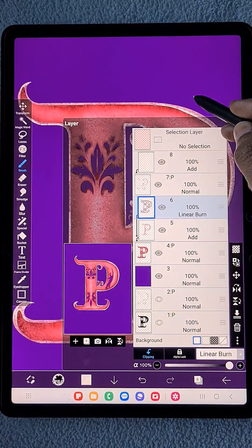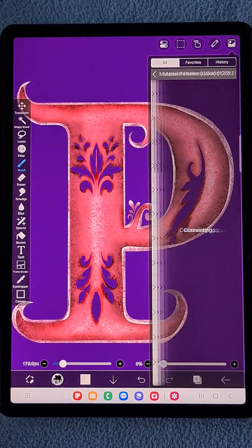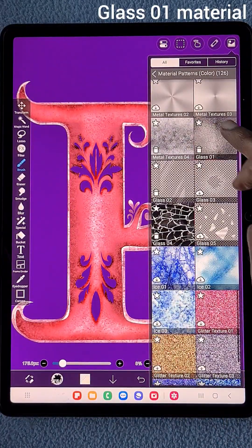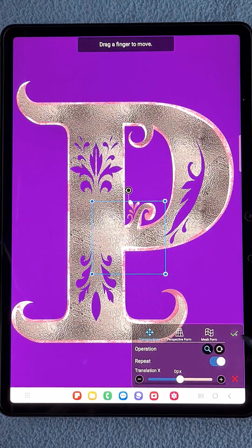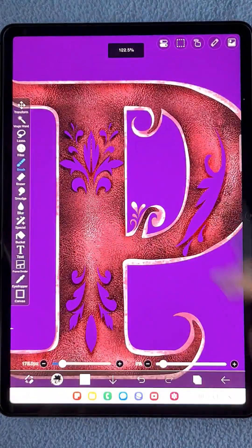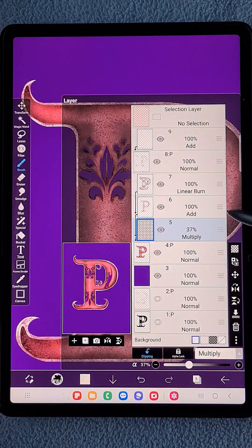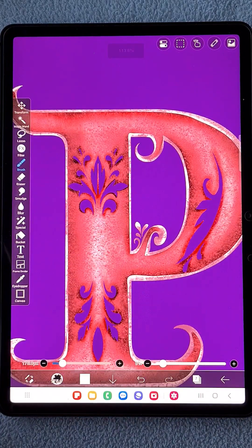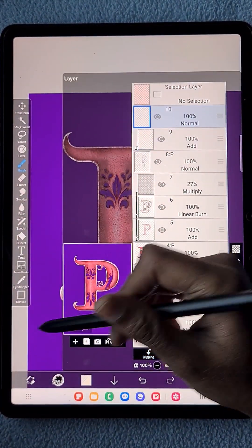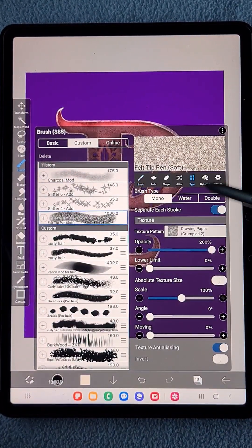Now I'm going to add a glass texture to it. In the material pattern colors, I'm choosing Glass 01. This is a clipping layer, so I'm changing the blending mode to Multiply. I position it and check where it looks perfect.